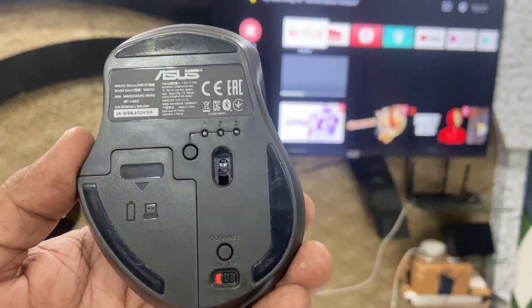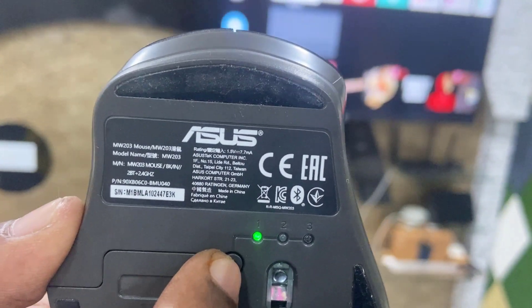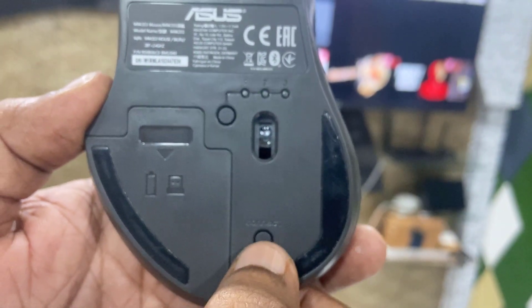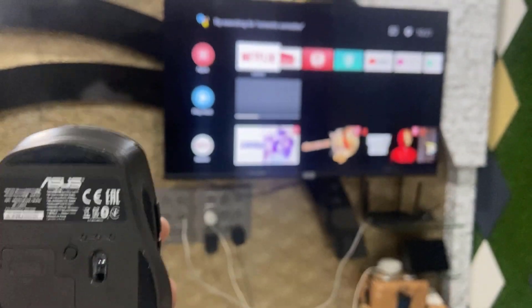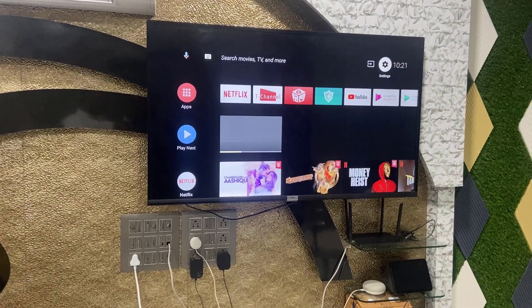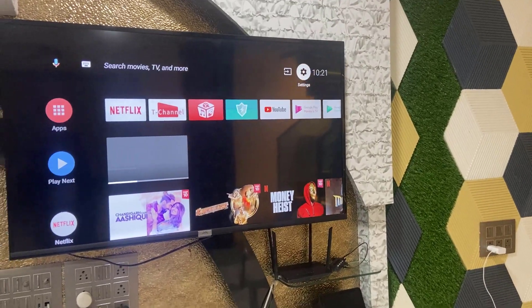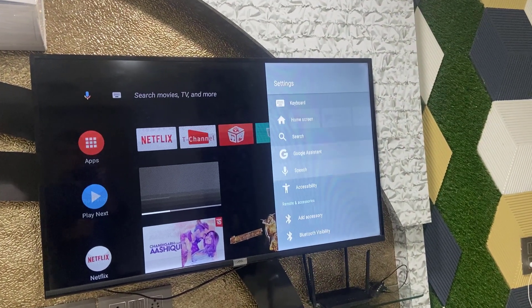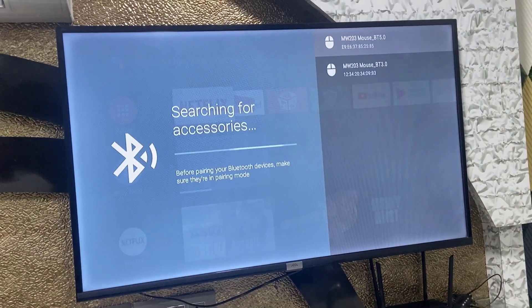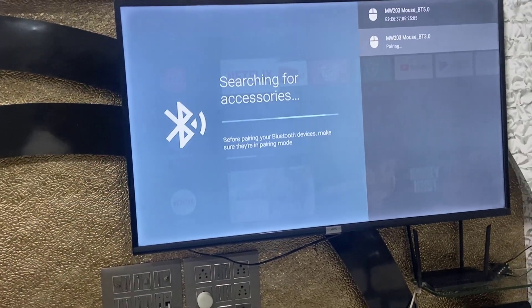Turn on the mouse, select mode three by pressing the button, and then press and hold the connect button for three seconds. Release it. Now go to your TV — if you're using an Android TV, go to your Bluetooth settings, find Bluetooth in your TV, open Bluetooth, add a Bluetooth device, and it will detect your mouse. Simply press to connect or pair and that's it.